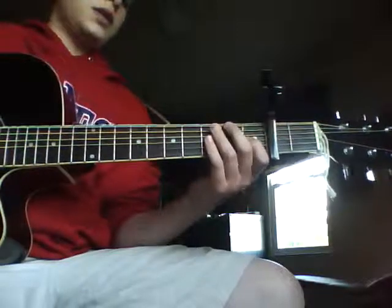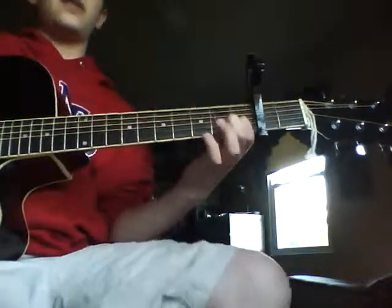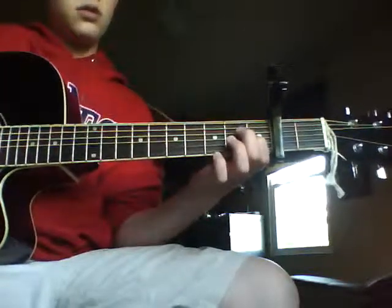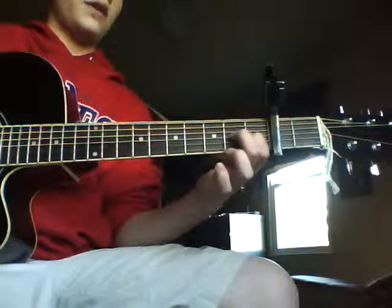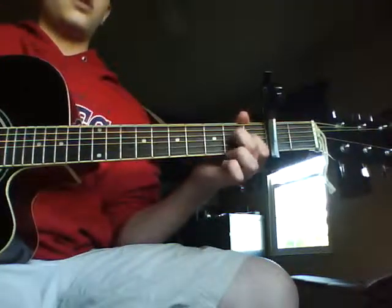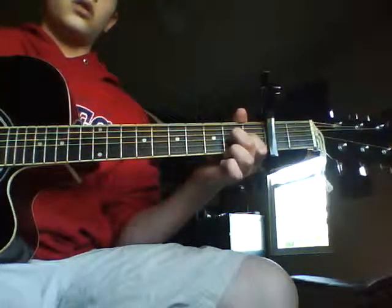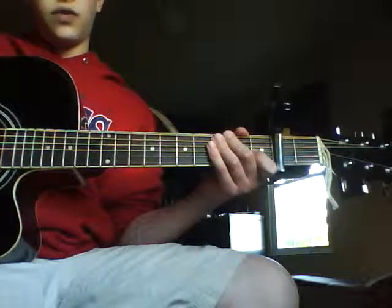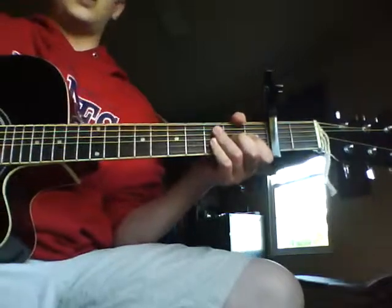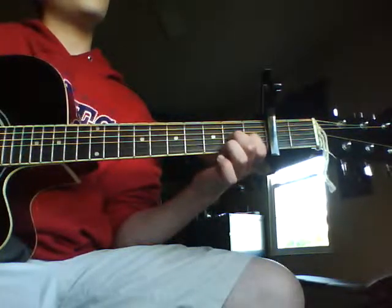Alright, so every single time you're going to pluck the E string. So: open E string, then first fret on the G — sorry if this is a little bit confusing, this is kind of a hard song to teach. First fret on the G string after the E, then E string again. Then it's second fret on the G, E string again, then open high E string. So it's going to go: first fret, second fret, open, second fret.